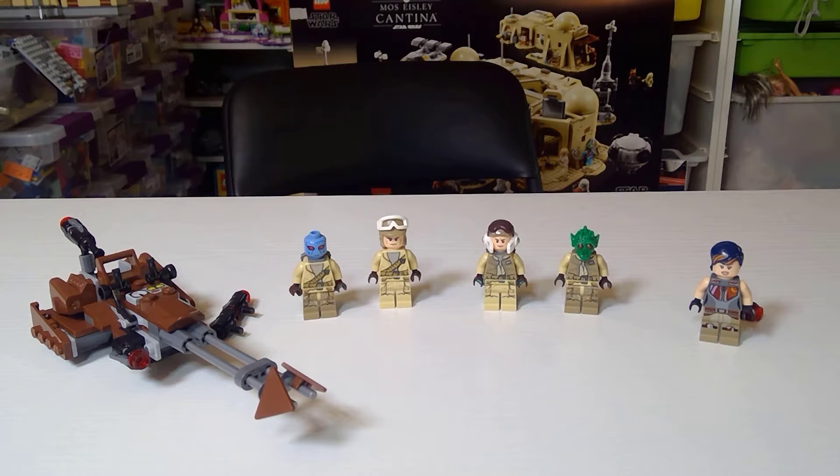All four of these figures are unique to the set. Overall, this set is holding its value used. Originally it was only $12.99. LEGO could easily re-release this and sell it for $15 new. It's now going used at around the $20 range, and new in box it's definitely $30 plus, as it gets more and more rare.